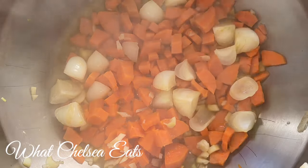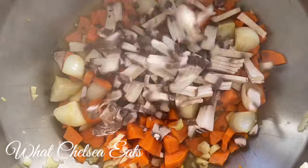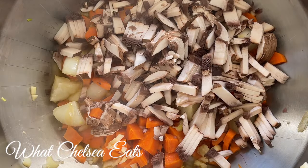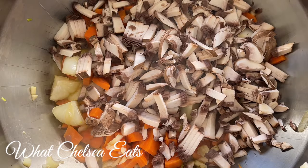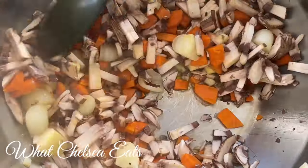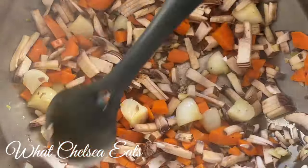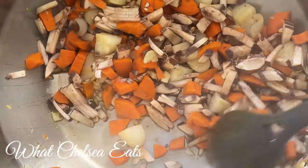I let the vegetables cook for a little bit, and now it's time to add my mushrooms. I have chopped some portobello mushrooms — about two cups. I absolutely love mushrooms in soup because they give you a meaty texture, especially large portobello or shiitake mushrooms. They add a denseness to the soup that it wouldn't have without them. Stir that around and let it cook for a minute.